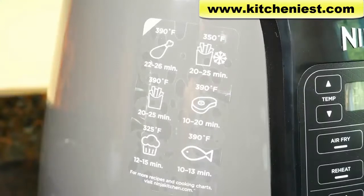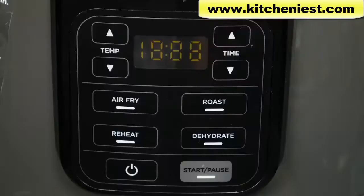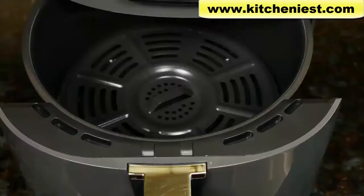There's a handy sticker on the unit that gives you time and temperature for popular foods like chicken and french fries. When you're cooking, you don't have to use oil with any ingredients, but it'll look and taste better if you use about a tablespoon of oil. This is not meant to be used as a deep fryer, so don't put large amounts of oil in it.